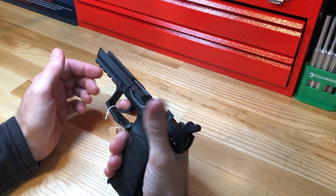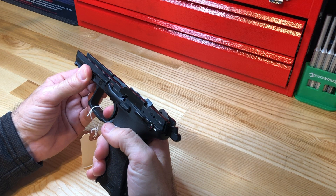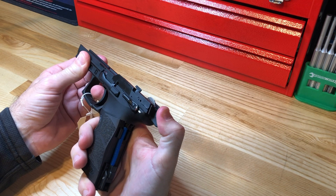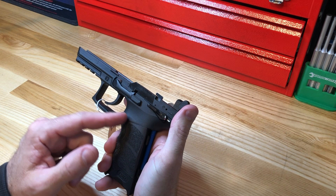Double action only means there is no single action mode — no capability to cock the hammer back and have a shortened, lighter trigger pull with the hammer, hammer strut, and spring already compressed. Instead, you have one very long trigger pull that in one motion will cock the hammer, hammer strut, and spring, and then release the hammer from the sear going forward. The obvious downside to that is a very heavy and undesirable trigger pull.